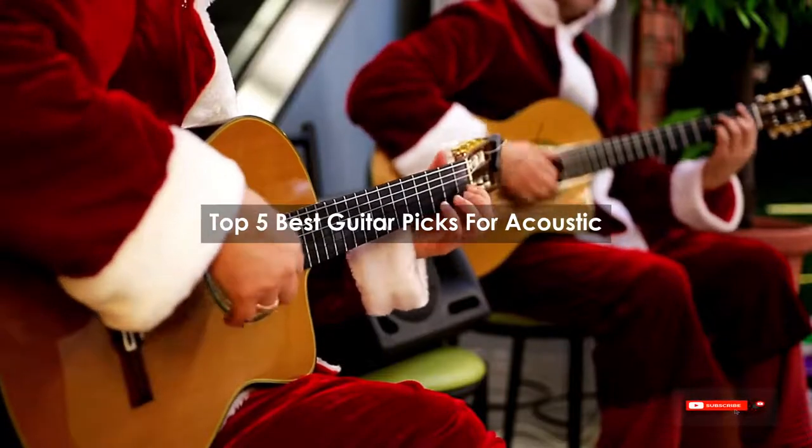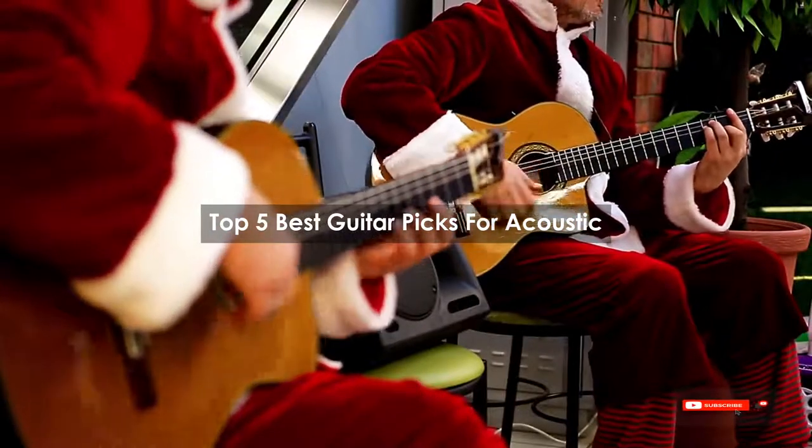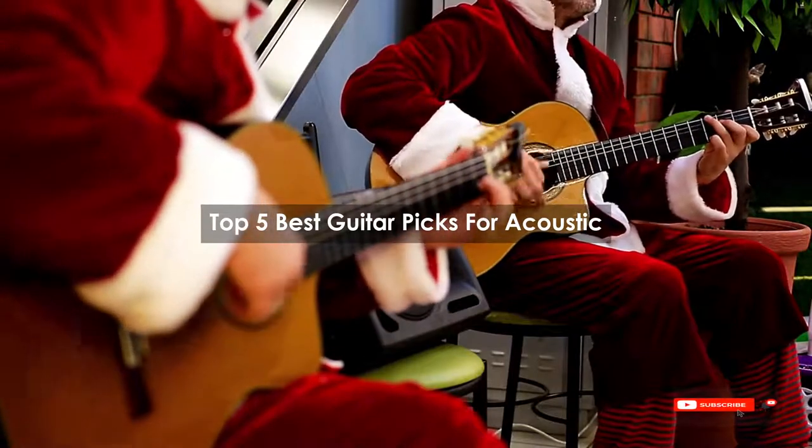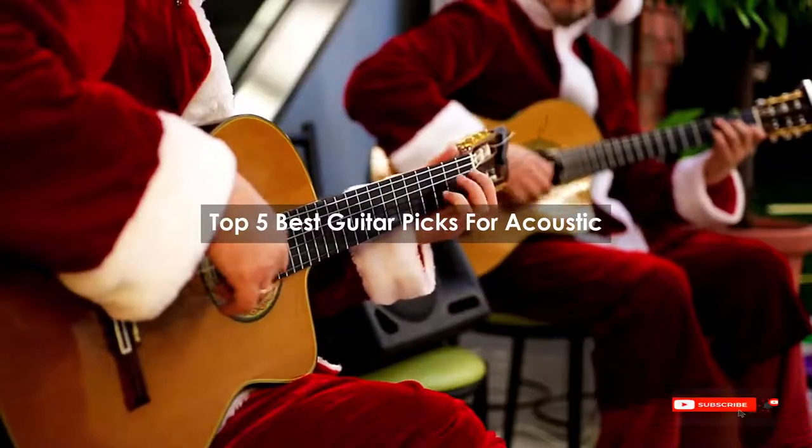Are you looking for the best guitar picks for acoustic? We will review some of the guitar picks for acoustic based on thousands of user ratings. Here are our top 5 best guitar picks for acoustic.